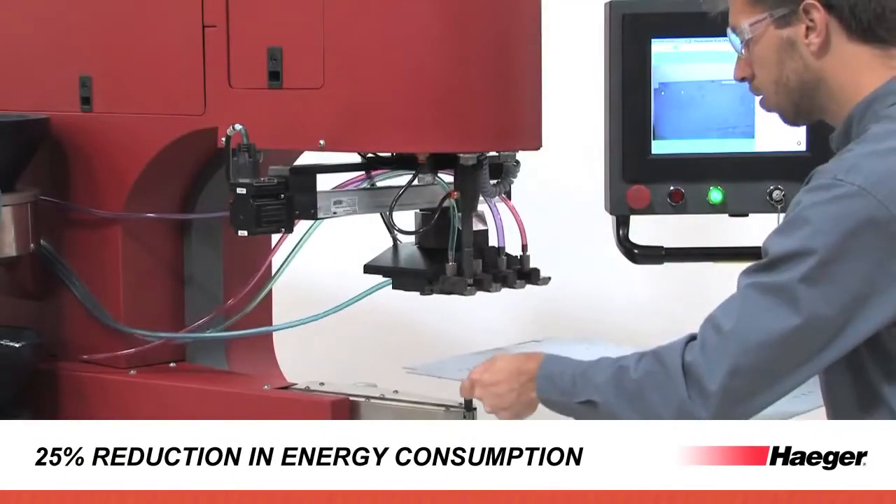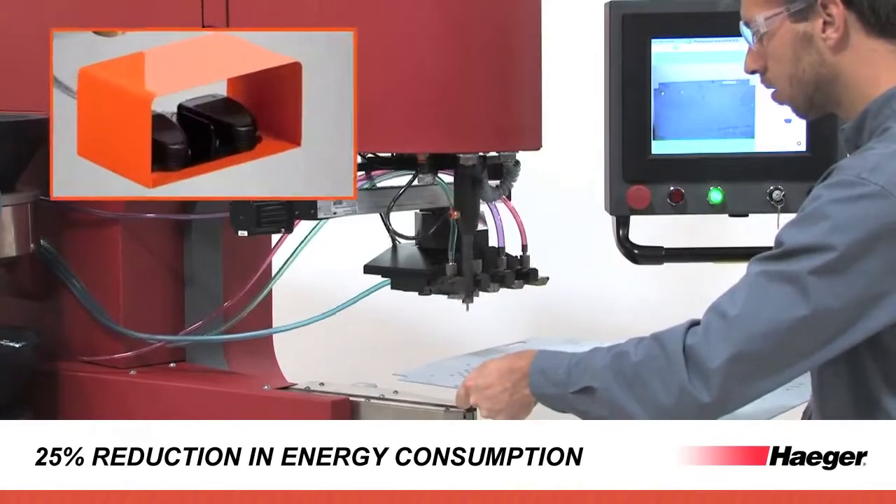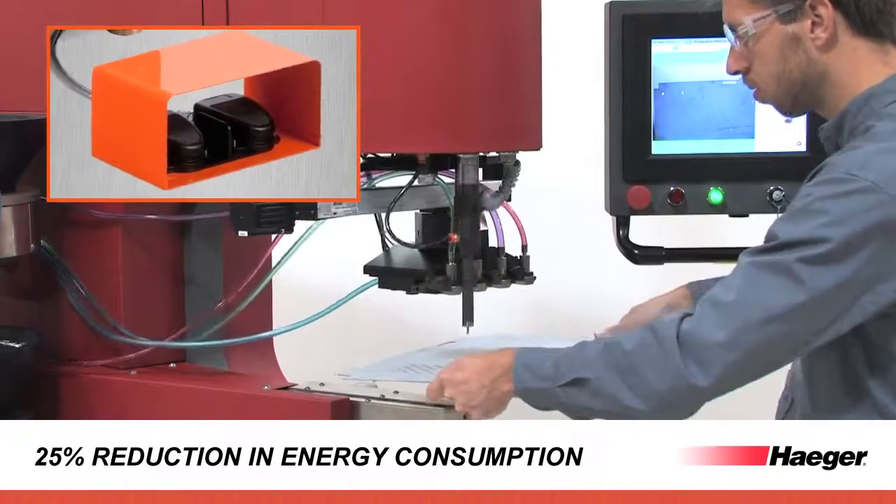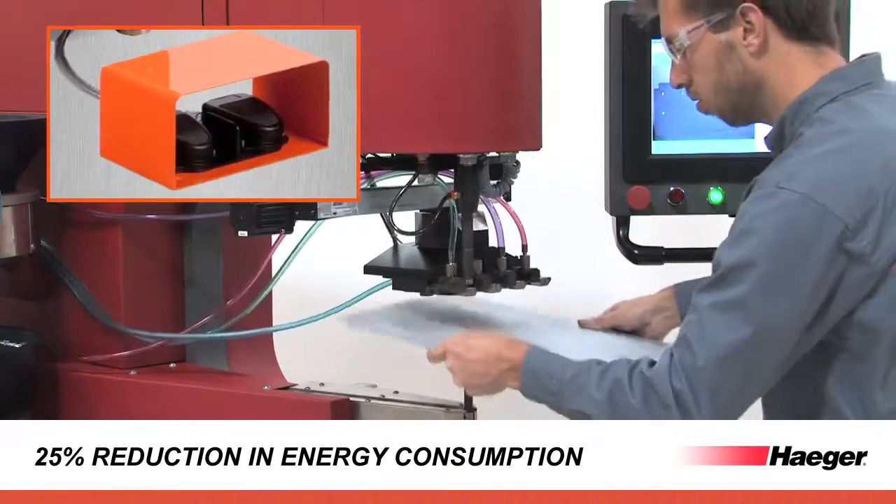Access our intelligent start/stop system, which engages the motor only when the foot pedal is activated. This reduces annual energy consumed by the One Touch 4E to less than five hundred dollars per year.